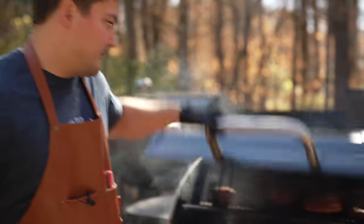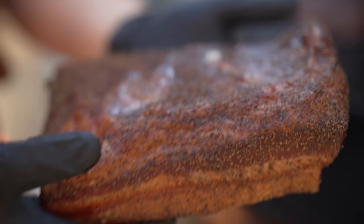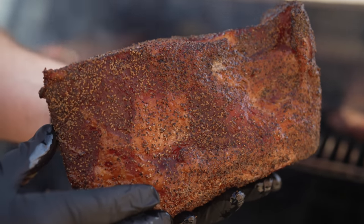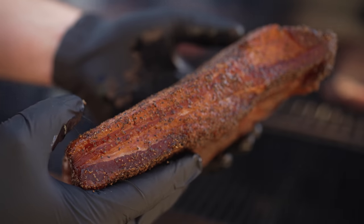It's been about two hours at 200 degrees — let's see what these look like. I started fat side down so the meat side got an even dose of smoke with nothing obstructing it. At this point, I'm going to bump it up to 250 and start rendering fat, so I'm going to flip to fat side up — that means the juices will drip to the bottom and keep it moist.